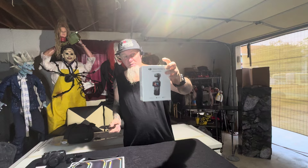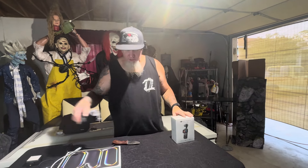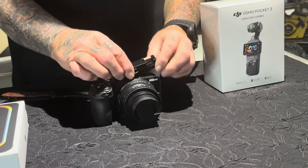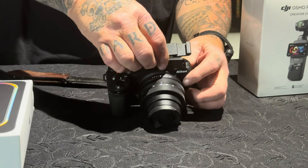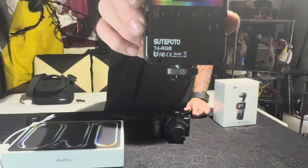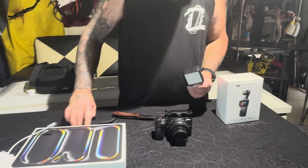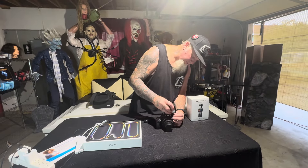I bought it at Best Buy, the last one they had, because they're selling out quick. A lot of YouTubers are using them because they're incredible. I also have a Nikon Z30 here with extra lenses. I film in the dark, so I also picked up this Rode mic setup — you get two mics and one receiver in the packet deal.